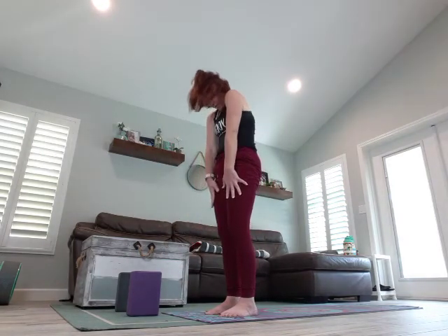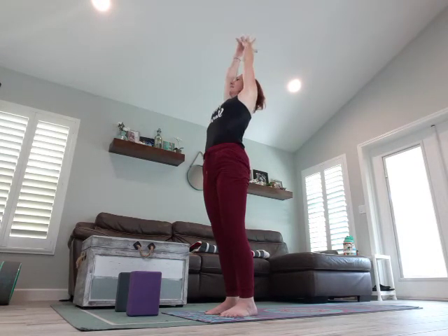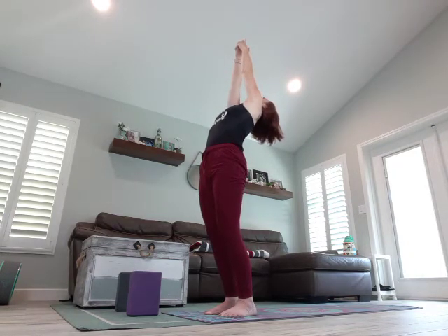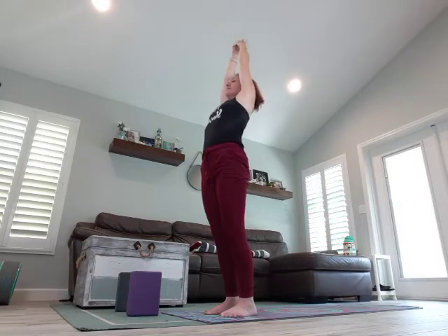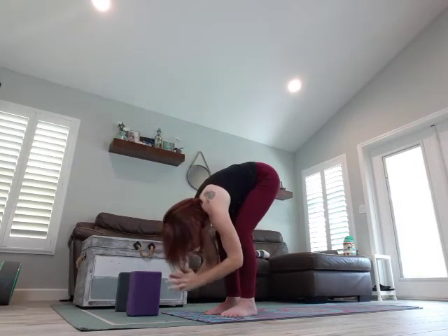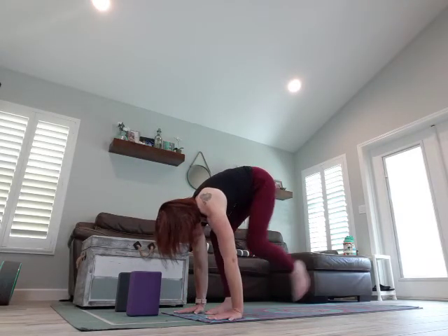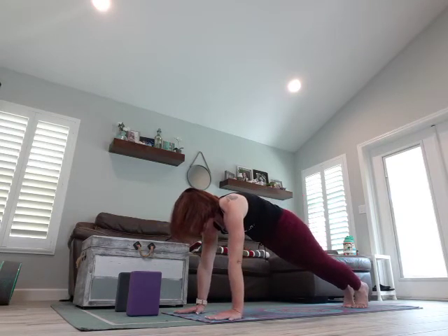And let's slowly rise, one vertebrae at a time, head comes up last. Breathing in, arms overhead, exhale, we're going to do a small back bend — look up at those hands, stable grip. Slowly rise, we're going to dive it right down, halfway lift, long spine, deep breath in, exhale, hands come to the mat, step one foot back, step the other foot back, coming into your plank.